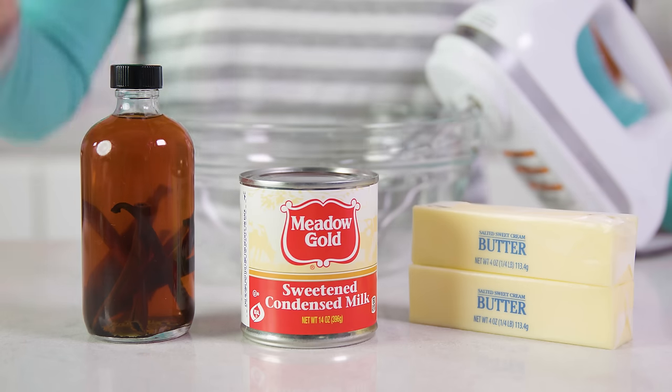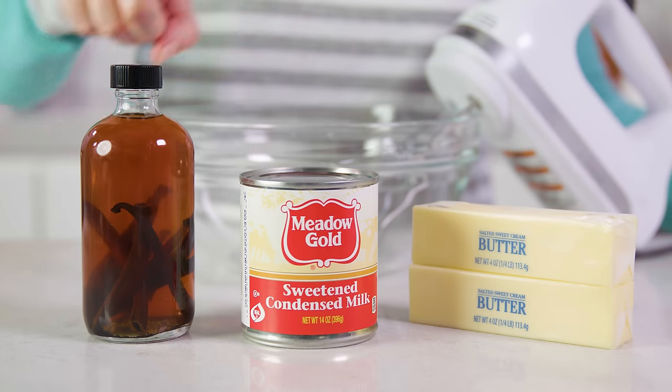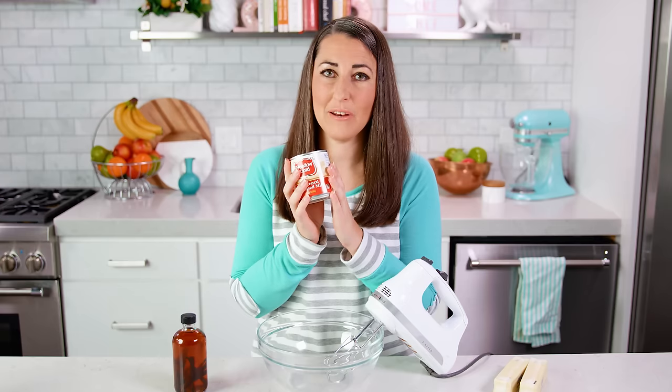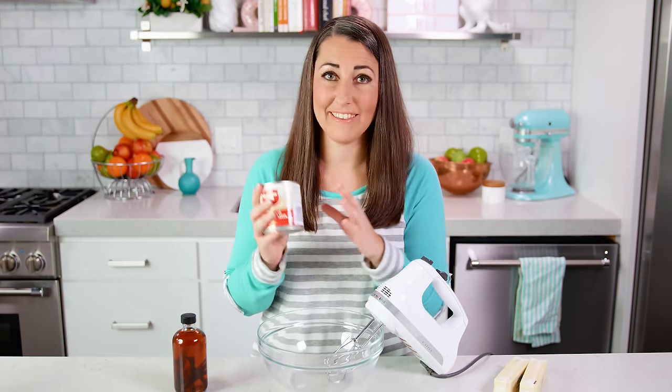All you need is 3 simple ingredients: a can of chilled sweetened condensed milk, some softened butter, and vanilla extract. For the vanilla frosting, the can of sweetened condensed milk needs to be refrigerated overnight before you try and make this, so make sure you pop it in the fridge the day before you want to make this frosting.